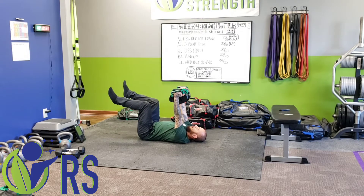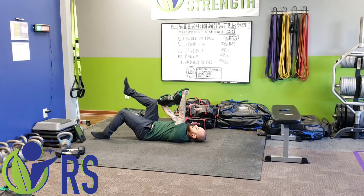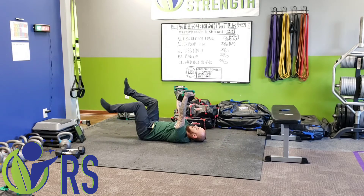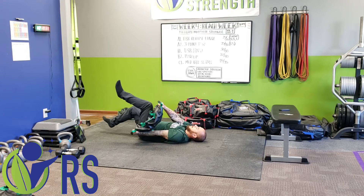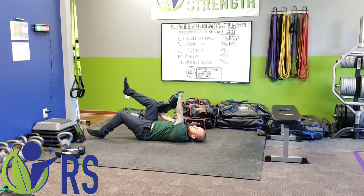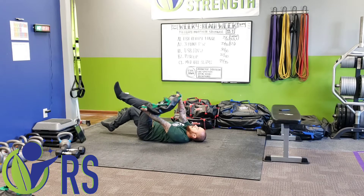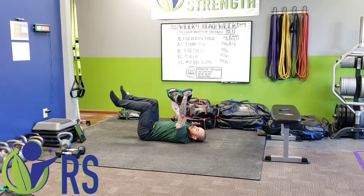So again slowly, I'm going to lower my leg, go into my chop. From there I'm going to go into my lift, keeping my heel down, bringing it back to center and rotating. So in full motion: I'm down, reaching back, then pulling. Turn, go down, reach back, then pull back up. The goal here is to go through that motion with control.